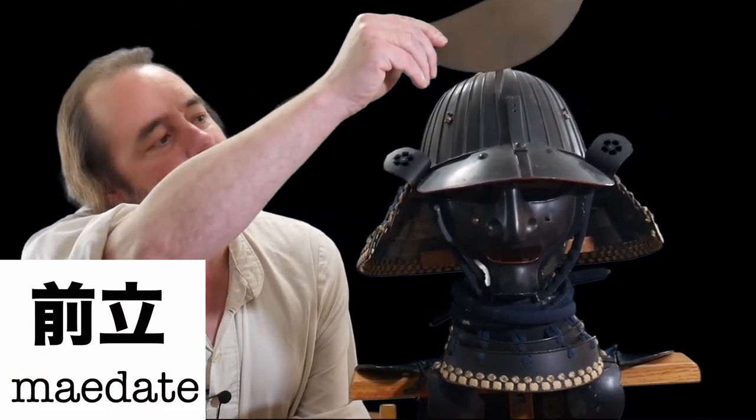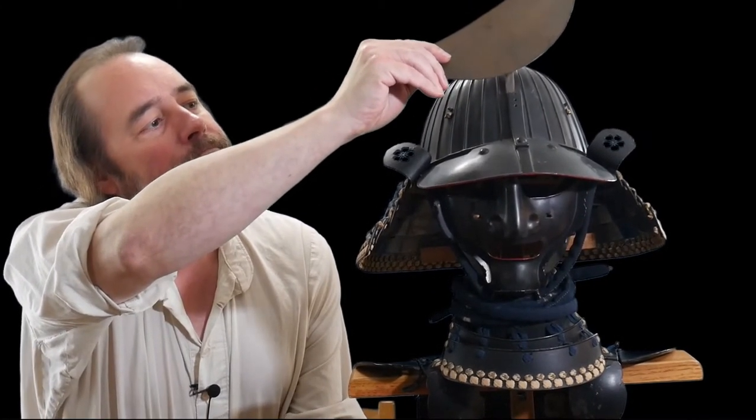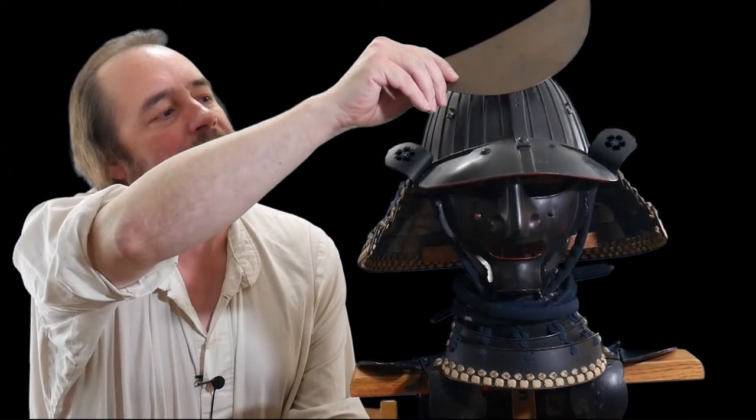Our last feature is called a medate — that's the decoration that goes in the front. This is not original to this armor, but this style of half moon is popular in northern Japan because that's where Date Masamune was from. He was a big warlord who encouraged his men to wear the go my dough — these five-section armor pieces — because they were the most battle-worthy, bullet resistant, and easily repaired. He wore a big half moon shape, so many people who wanted to imitate that style would wear a half moon medate on the front of their helmet, so everyone would know they were the northern guys.